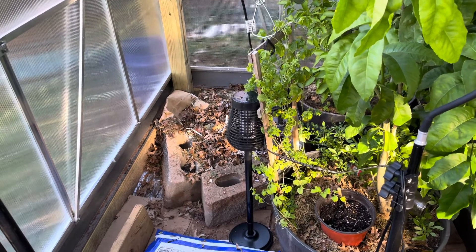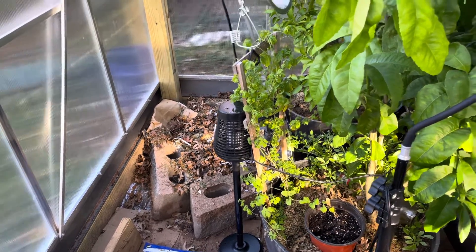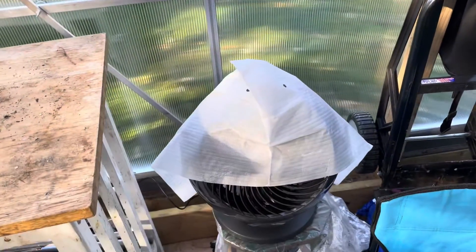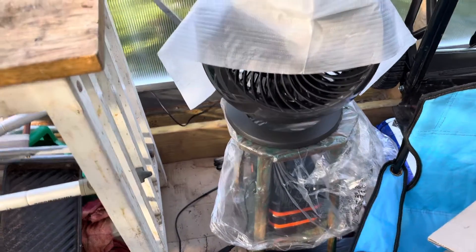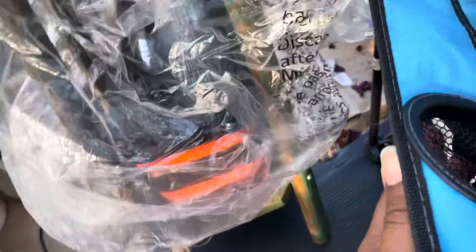I also have a compost heap — I dug it two feet deep. I add leaf mulch, grass clippings, and other things to it to ensure that it generates some heat.